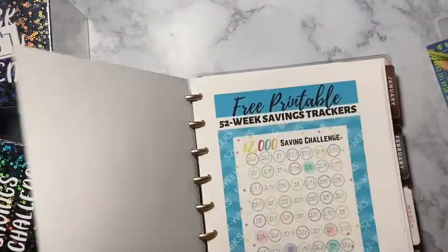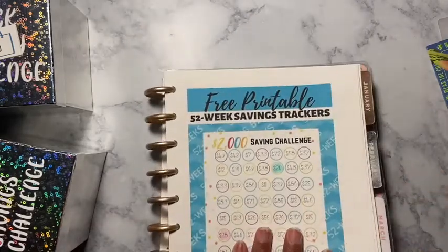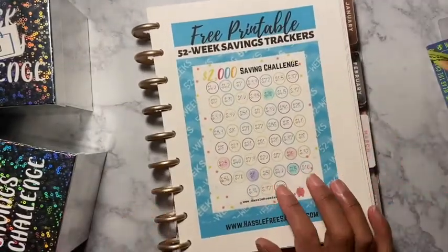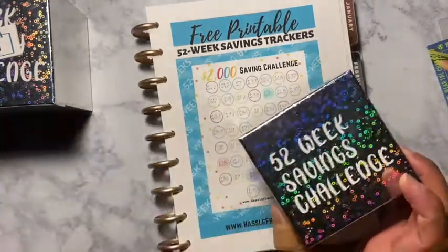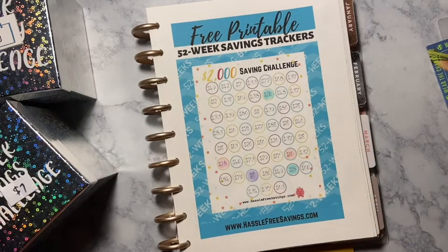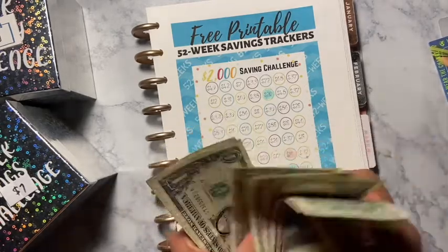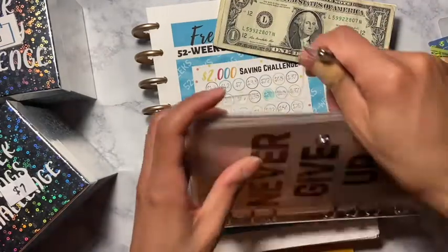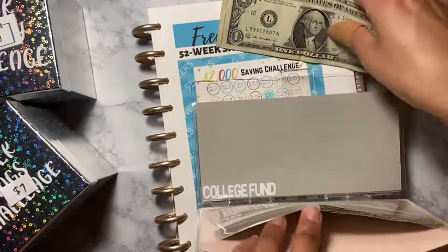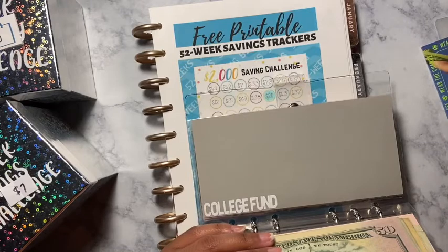Now we are going to go over to our 52 weeks savings challenge. Let me fix this paper so it doesn't get messed up. The amount that I picked out of the box was seven dollars — yes, seven dollars! I have the seven dollars right here: one, two, three, four, five, six, seven. We are going to place that into the 52 weeks savings challenge and put it in my tracker.